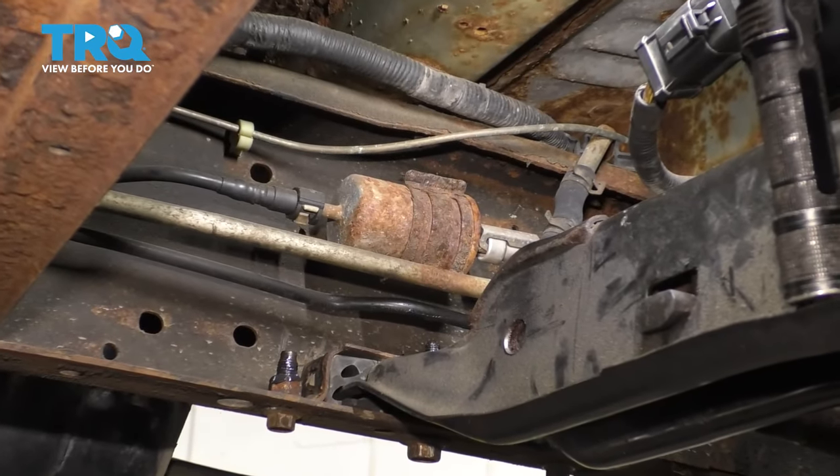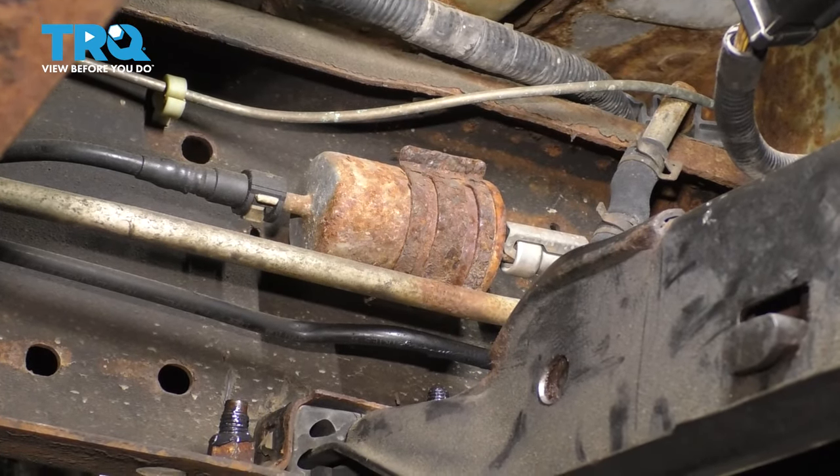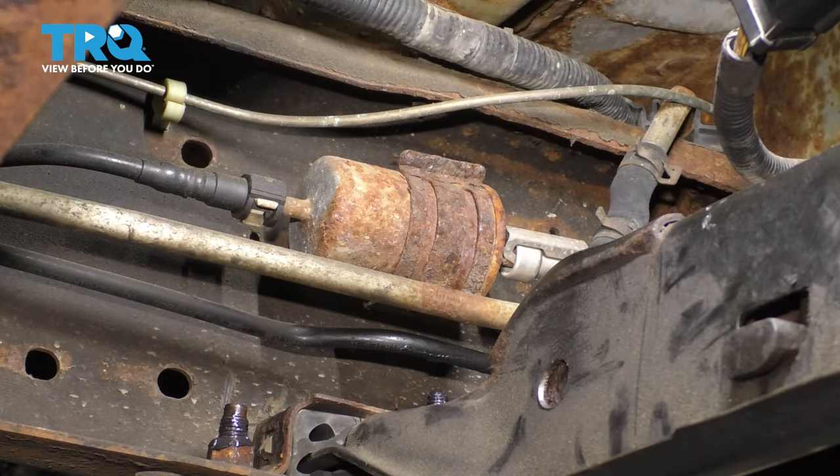To start this process, first you want to have a collection bucket because there will be some fuel that will spill out of the fuel filter. It is full of fuel and even if you depressurize the system, there will still be fuel in it. So I'm just going to be cautious, have a collection bucket underneath. This vehicle has not ran in a long time, several weeks actually, so the fuel system should be mostly depressurized at this point.